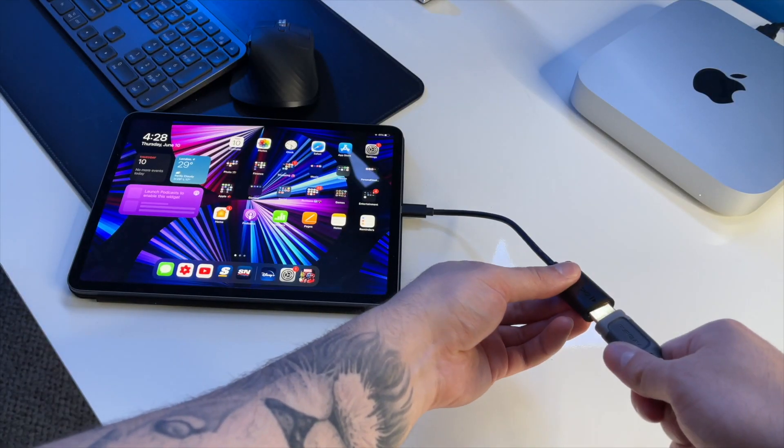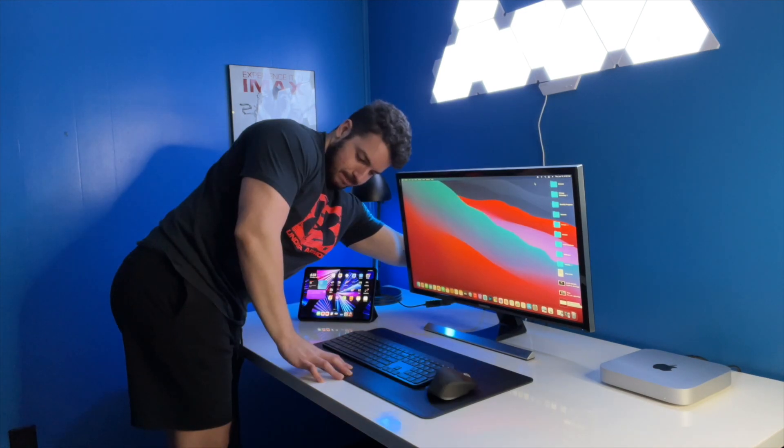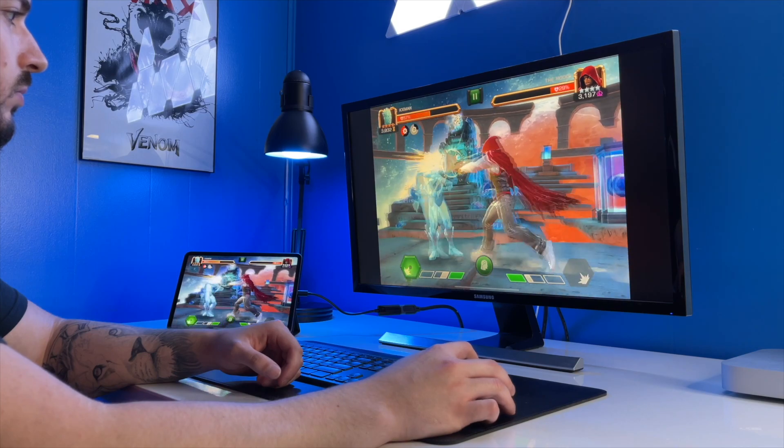Attach the HDMI cable to the other end of the adapter, and finally plug the HDMI cable into one of the display's HDMI ports. After that's done, the display will mirror whatever is on the iPad, and that's pretty much it for the tutorial.